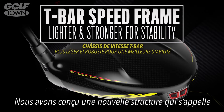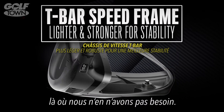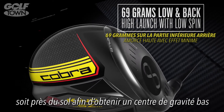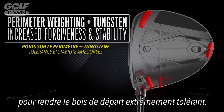If you think about this new structure that we've created, it's called a T-bar chassis. It allows us to save more titanium where we don't need it. And we're taking that weight and putting it either on the ground for low center of gravity for the best players, or positioning it as far away from the center as possible to make this driver very forgiving.